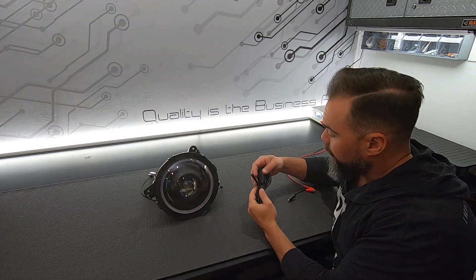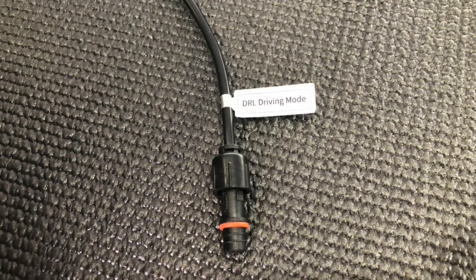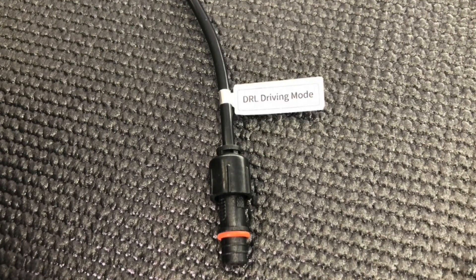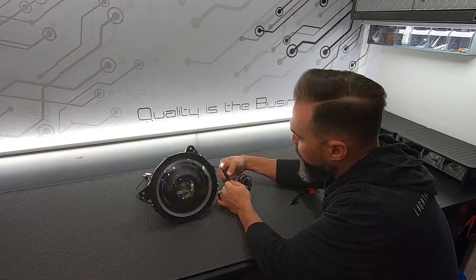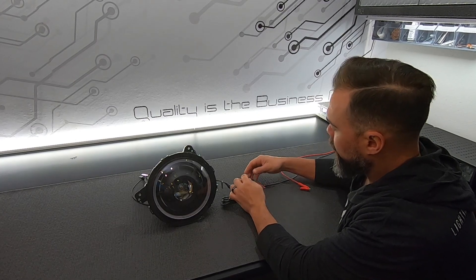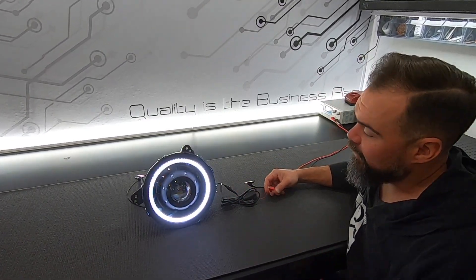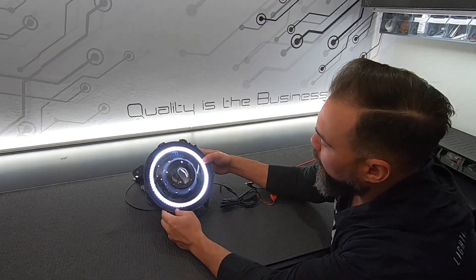We're simply going to plug in the DRL harness to the cable that's marked DRL driving mode. Line the key up so that the connector slides together, then take the ground cable and ground it and power the power cable, and as you can see that's what our white daytime running light looks like.